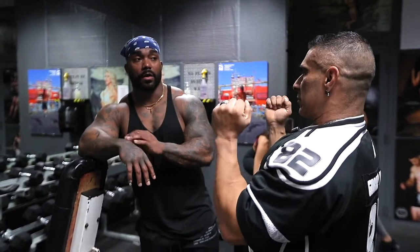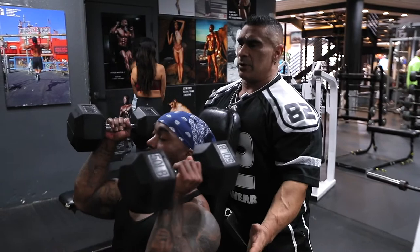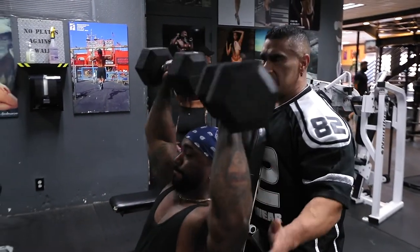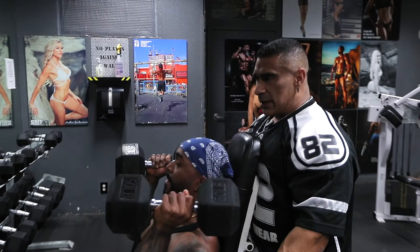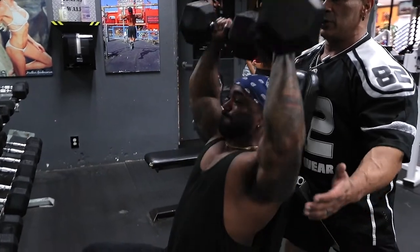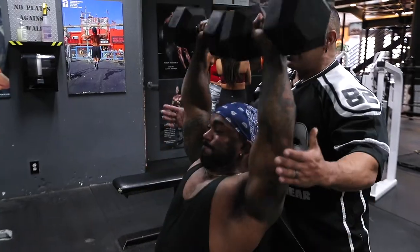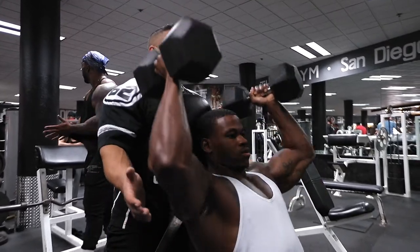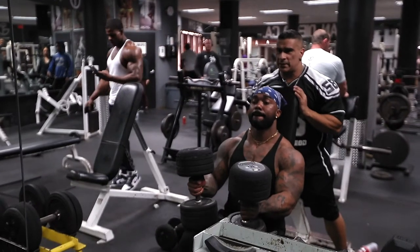Now we're going to move into heavier pressing, still using free weights. We're doing a modified Arnold press — it puts a twist so you're stimulating all three heads of the delt. The traditional Arnold press brings elbows in front which stresses all delt heads, but today we're going a little heavier with more liberal form. When you come up, spin those dumbbells at the top — that momentum and squeeze also pulls the side delt in. Then we superset to target the medial delt with side lateral raises.